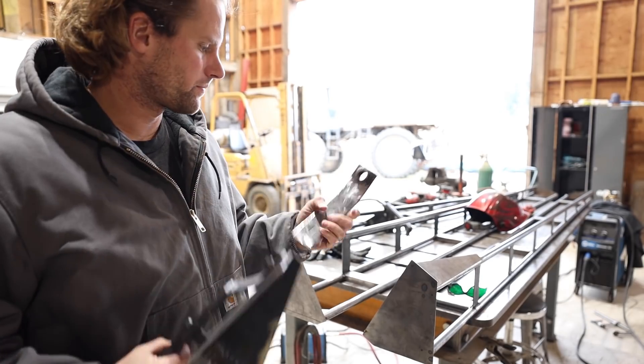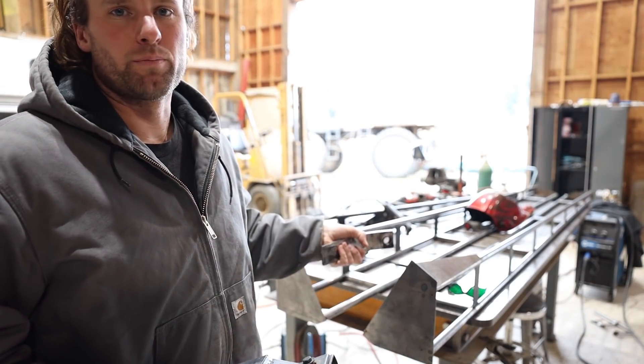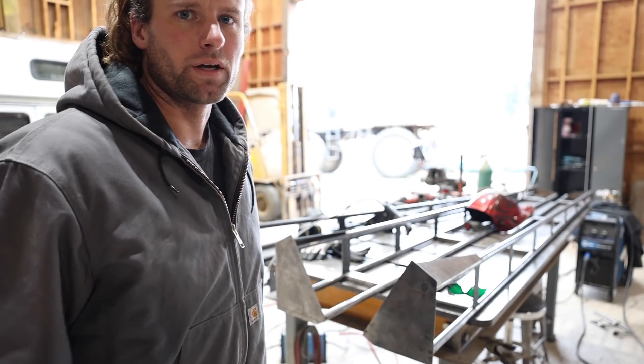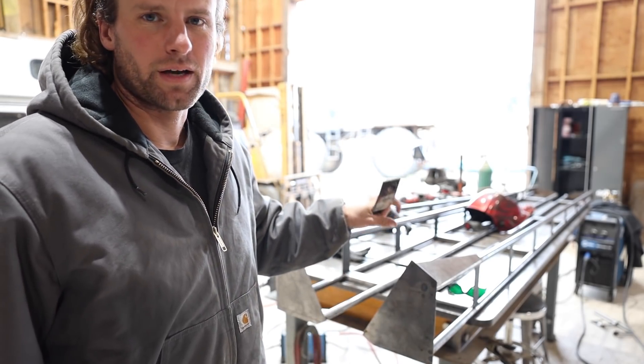I've got all the pieces cut and cleaned up and ready to weld on. I think I've got to clamp the boom onto the sprayer in place and then I can weld these on kind of accurately where they need to go so it folds up straight. If I try to guess where they go I think I'd get it wrong.